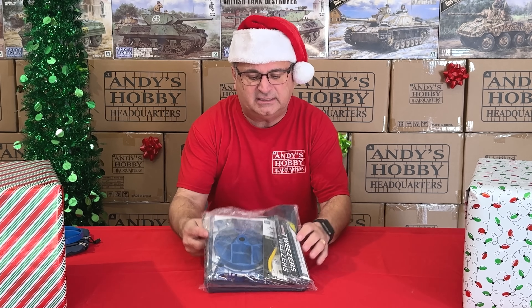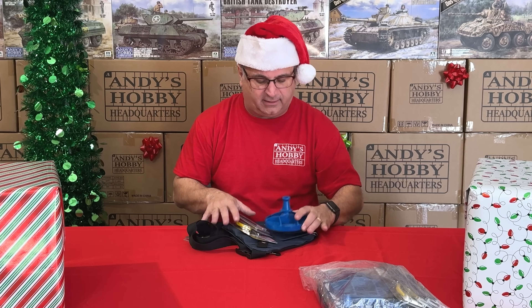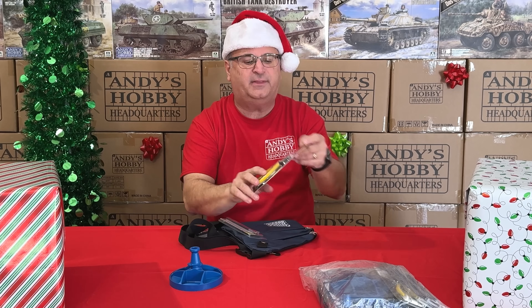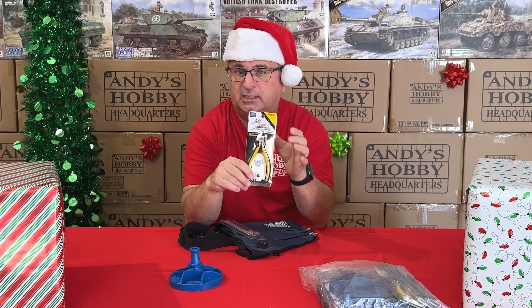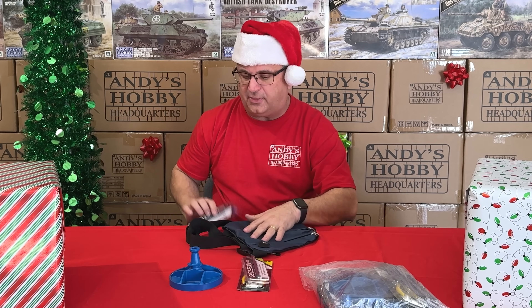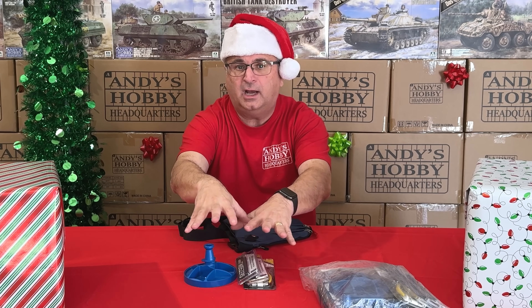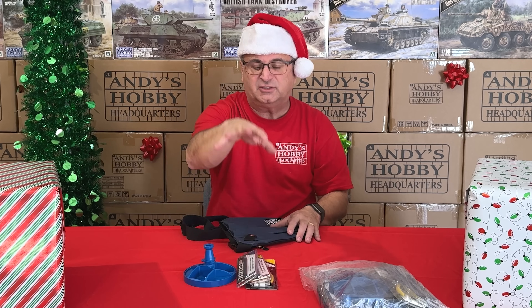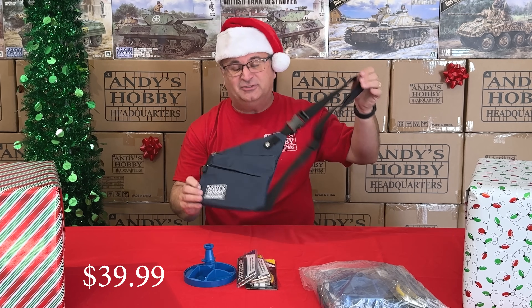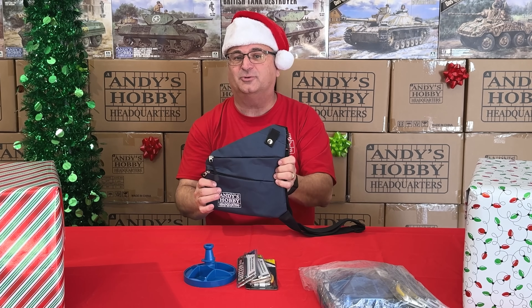We have a special promotion for Andy's Hobby Headquarters tools. You get the glue holder for square bottle glue, the AHQ yellow handle precision sprue cutter, fine point tweezers, and curved fine point tweezers. Just these items have a retail value of $50, but right now you get them for $39.99 and receive a free Andy's Hobby Headquarters carrying case too — great for transporting your model tools.